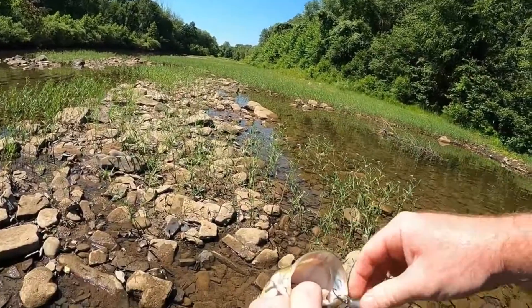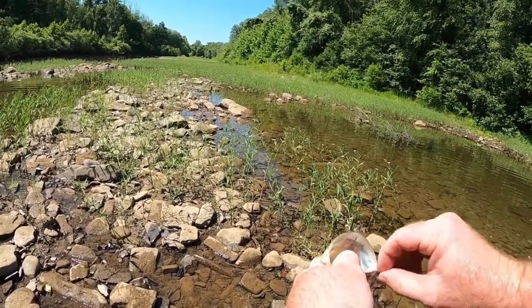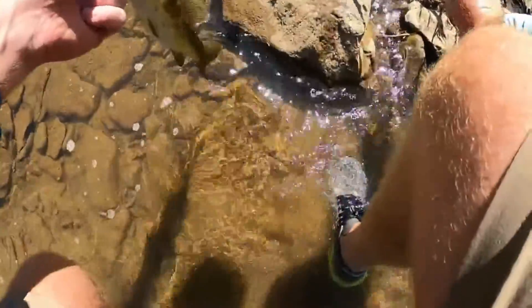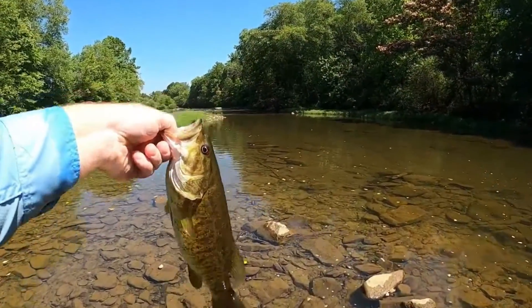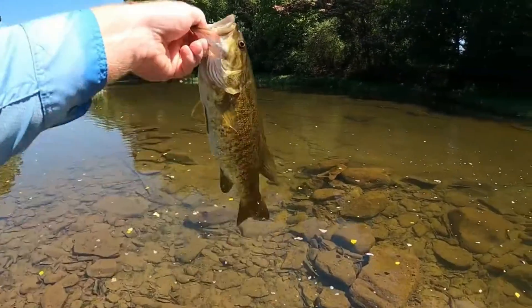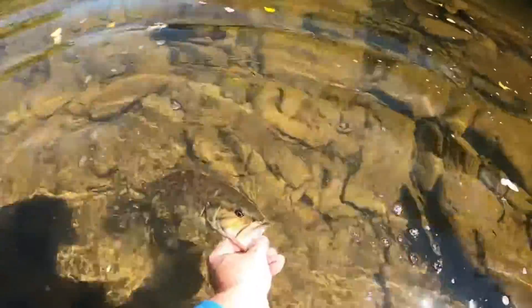Probably 14, maybe 15 inches. Caught him on the green gizzard shad crankbait 1.0 — just a great pattern for clear water like this. Beautiful fish, nice healthy smallmouth. He just munched on that crankbait. I saw him swimming and cast it up about 10 feet ahead of him, and he smashed it.